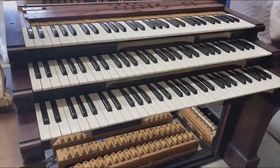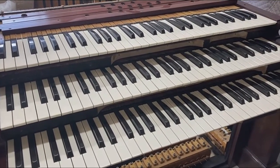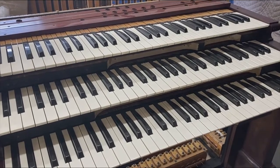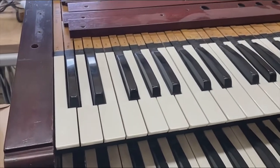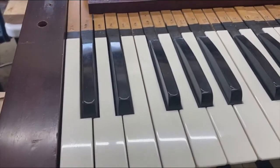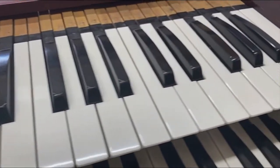They rebuilt and recovered these keyboards. The keyboards did have ivory, but the ivories were broken, some had been lost, and they were yellowed and worn — the keyboard was quite beat up. So we had the keyboard all re-bushed. Instead of putting ivory back on, they put a material that looks very similar to ivory and wears pretty much as well. It's actually cow bone, polished up and almost indistinguishable from ivory.